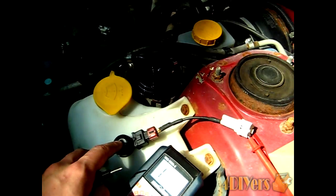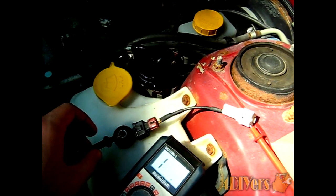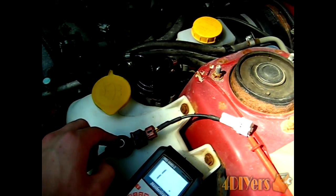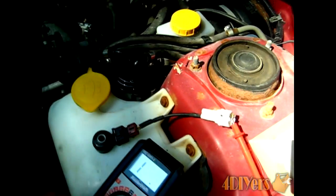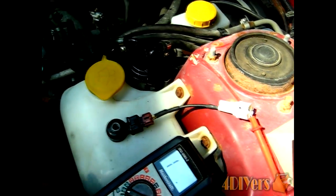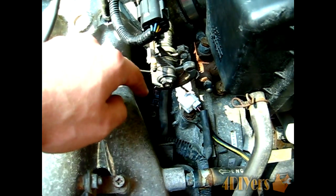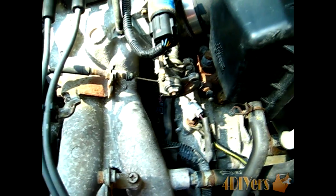If the reading is below 400k ohms or reads zero, you have a faulty sensor that needs to be replaced. To test, place one prong on the steel casing of the sensor and the other inside the electrical plug, then read the result. I've already tested this sensor and got a zero reading, confirming it is faulty. Also, when the sensor is removed, make sure the mounting surface on the block is clean and the sensor is getting a proper ground.